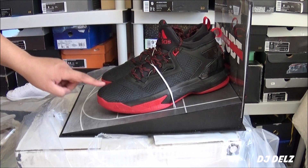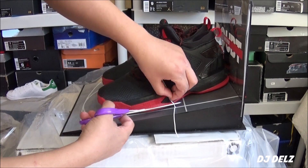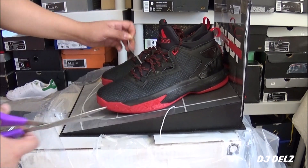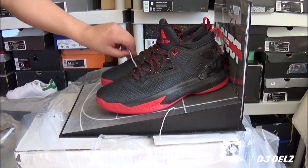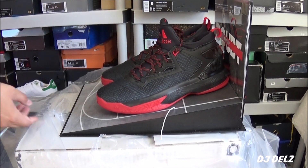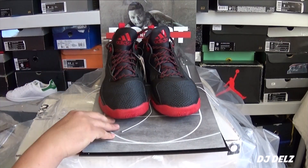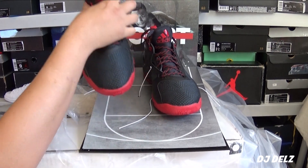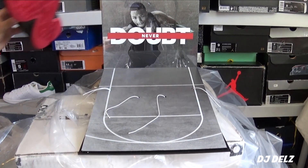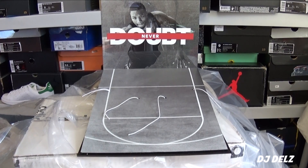I didn't even see this colorway yet. This colorway is sick. I can't wait to wear these. I was a huge fan. Look at this. This is really nice. Look at it. That's a nice display. You see that? Wow.